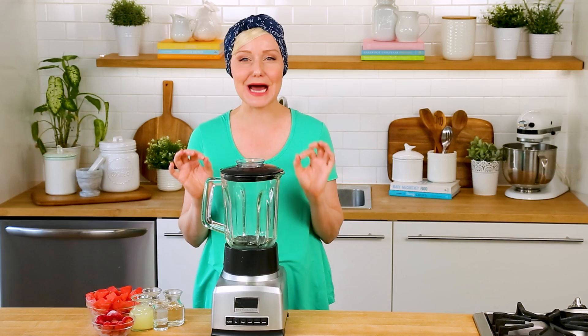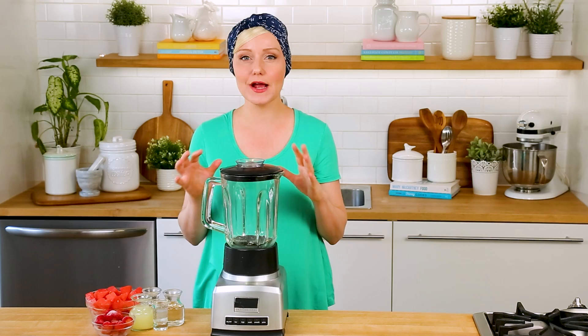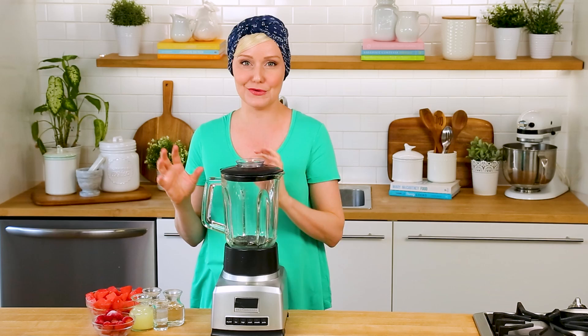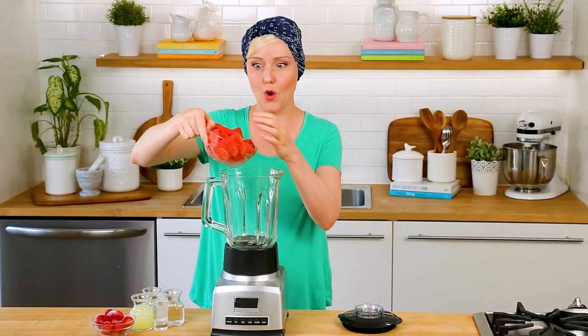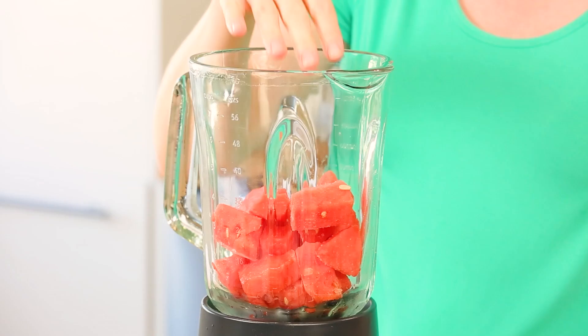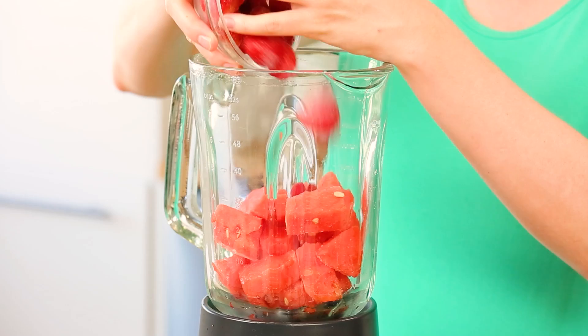Now that we've got our classic margarita made, I want to show you a couple of tasty twists, starting with this ultra summery strawberry watermelon margarita — basically the perfect refreshing drink for a hot summer day. It all starts with some frozen watermelon chunks. I just chopped up some watermelon, put it in the freezer on a baking sheet, and now the chunks are headed into my blender. I've also got some frozen strawberries. Watermelon margaritas are delicious and strawberry margaritas are delicious, but if you want to make these extra delicious, I highly recommend putting the two together.